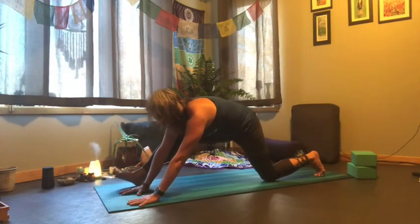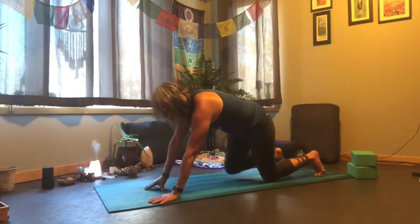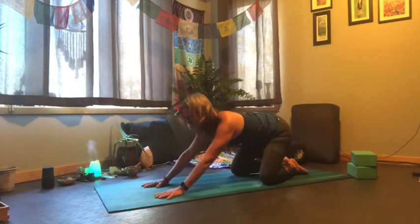Start to release by bending the left knee again, walking your hands back. Both knees come back together, let your big toes touch, knees go wide, and we'll push back into a child's pose.